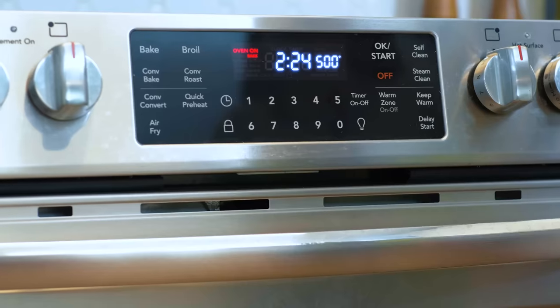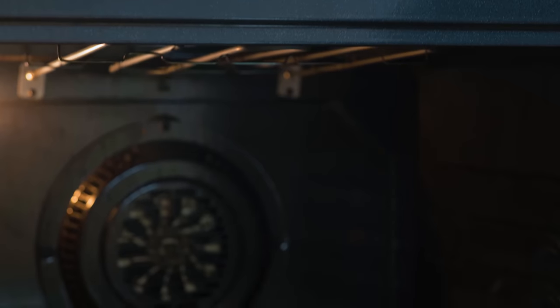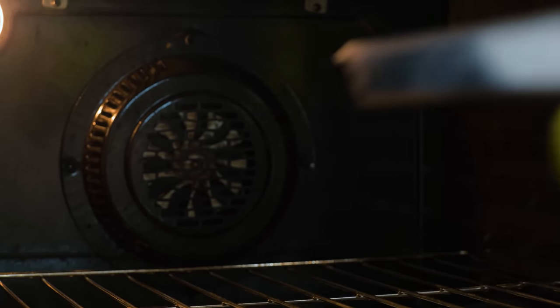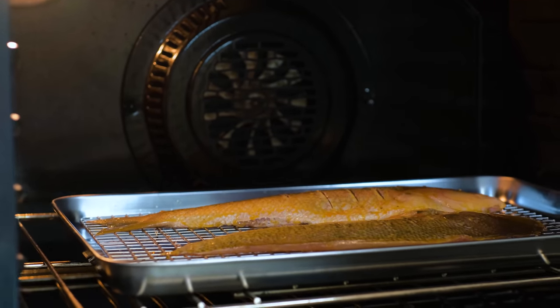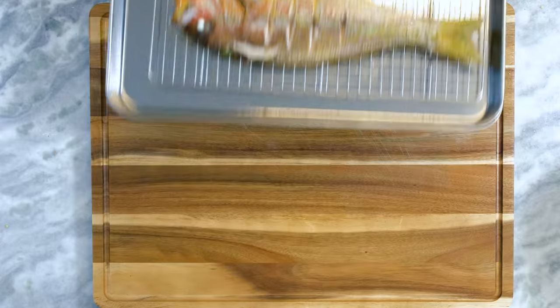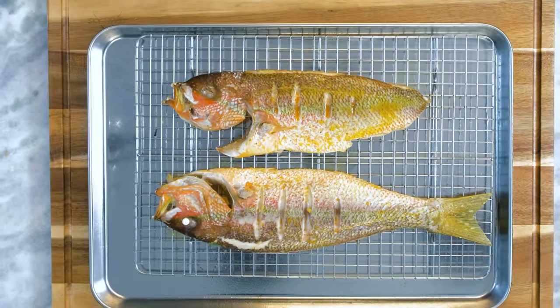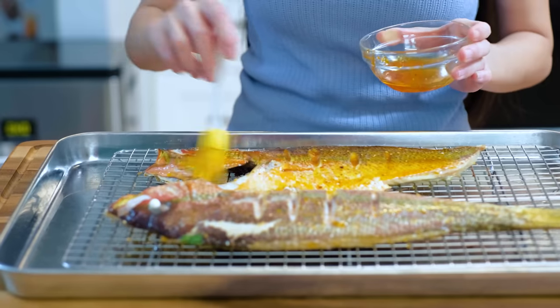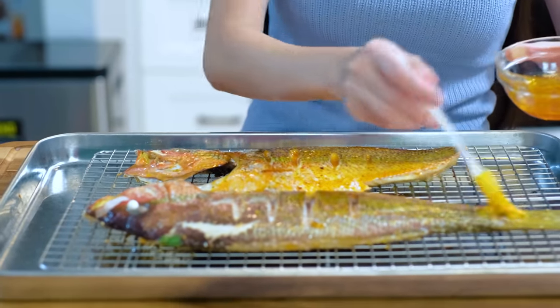Put the fish in the oven. First, we will let it bake at 500 degrees Fahrenheit for 10 minutes. A high temperature will quickly dry up the surface and make it crispy, creating that grilled smoky characteristic. 10 minutes later, take it out. This is how it looks. Brush the second layer of chili oil on the fish — this time, we only do the skin side.